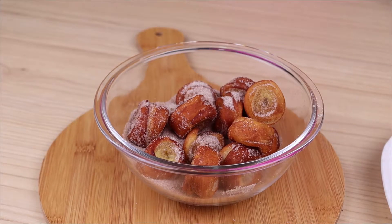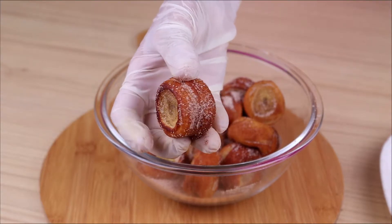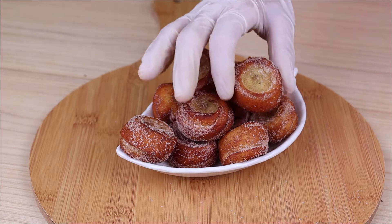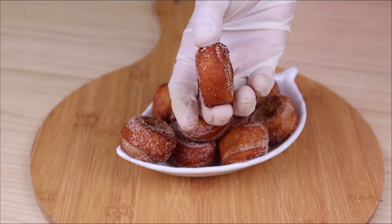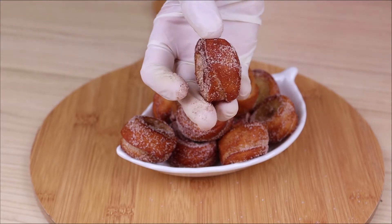Our banana medallions are ready — now just enjoy! I hope you enjoyed our recipe. Thank you so much for watching this video. If you made it this far, leave the word 'banana' in the comments so I know you watched to the end. Until the next video, goodbye!